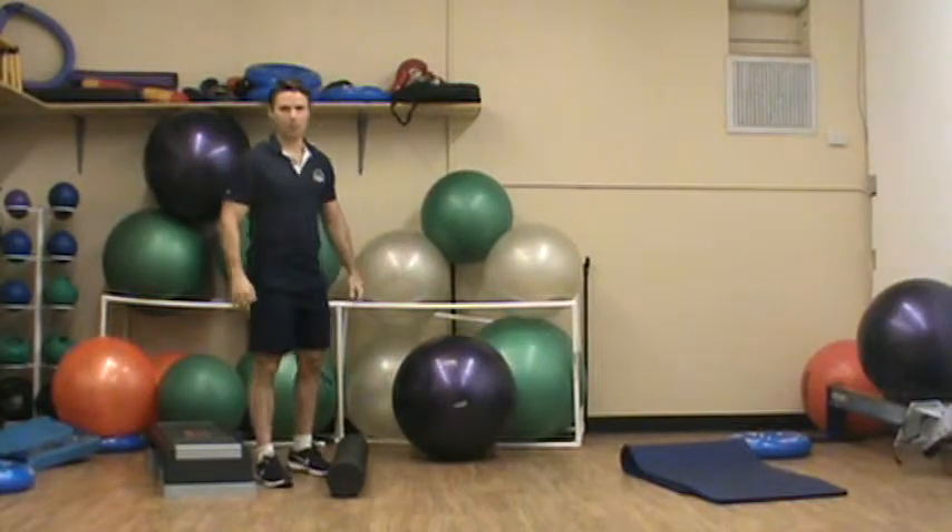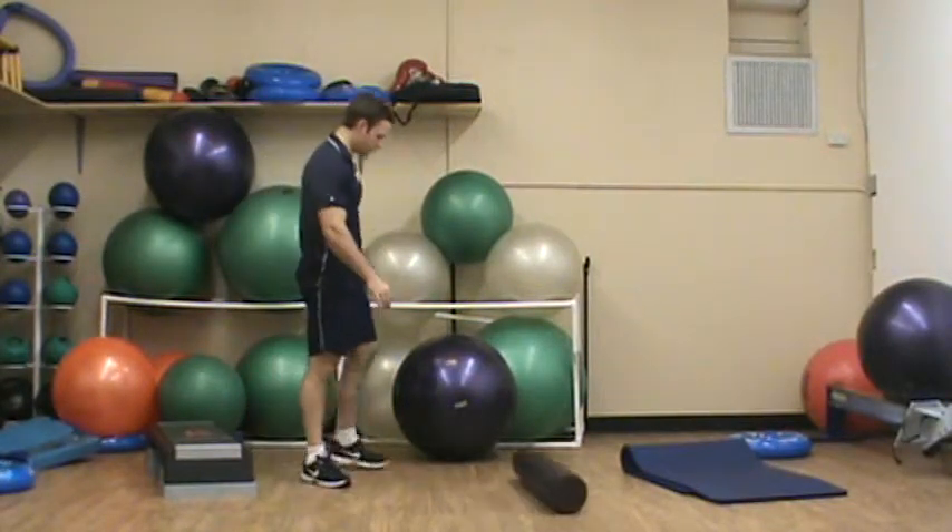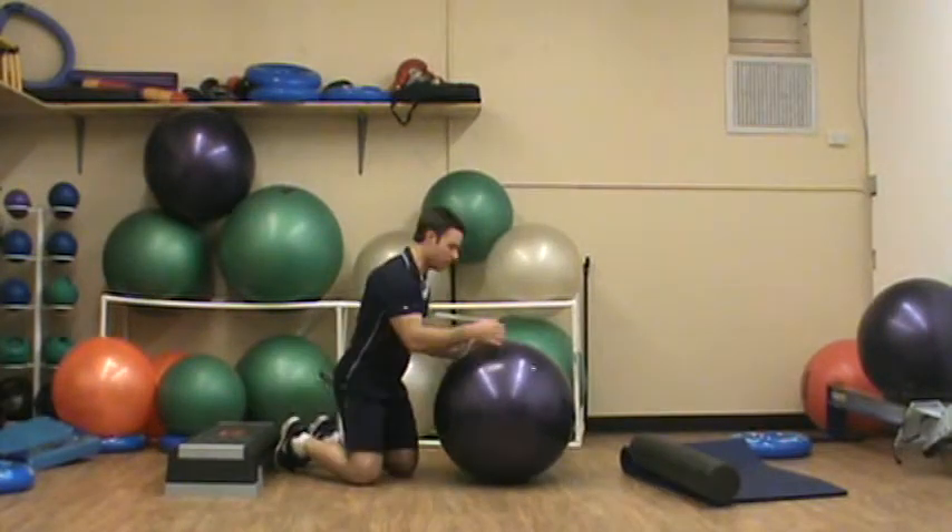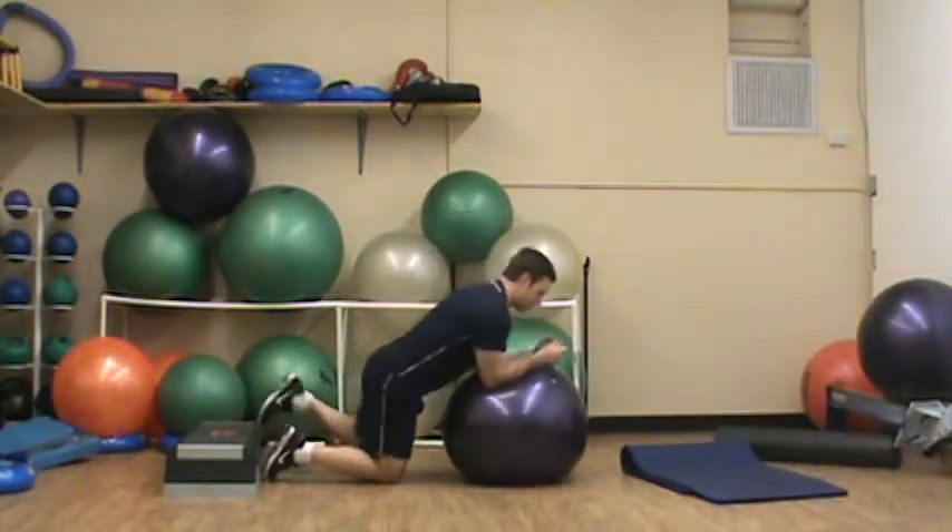This is Chris Coe with your level 3 Plank Toe Rock to Step Out. With this one, I'm going to place my elbows on a stability ball and elevate my feet on a step or some elevated surface.